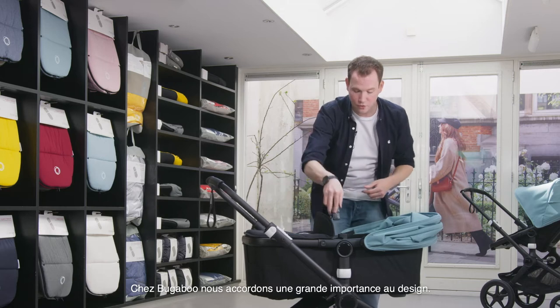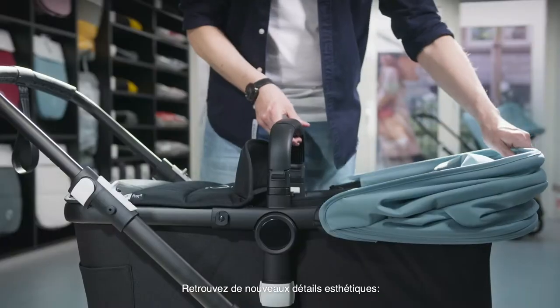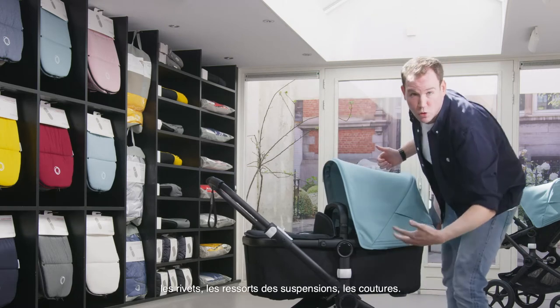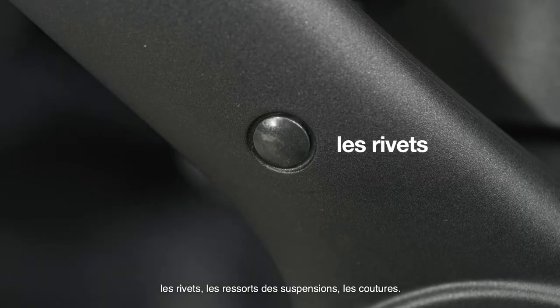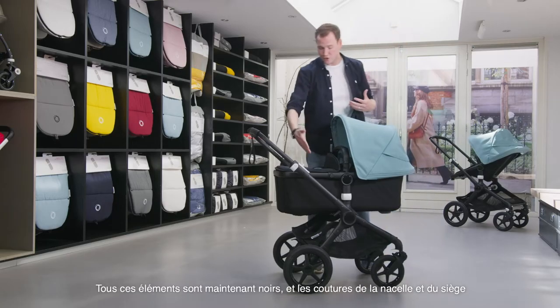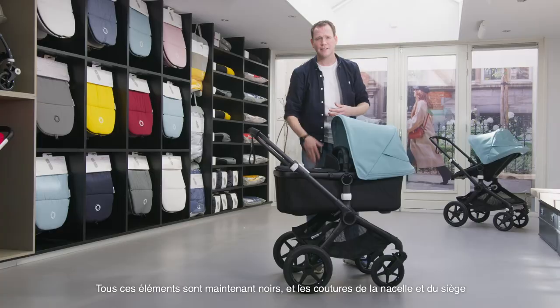At Bugaboo we highly value design, and for the Bugaboo Fox 2 we've updated some design features. It's small details, but we've updated the rivets, springs and some other small parts to black. Next to that we've updated the stitching in the bassinet and the seat — all to give you that clean and smooth look.